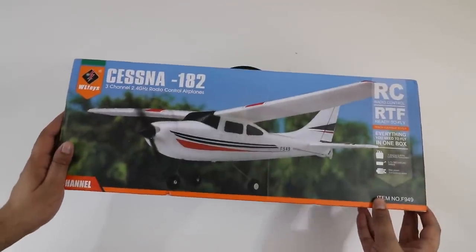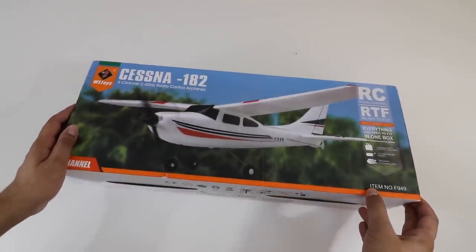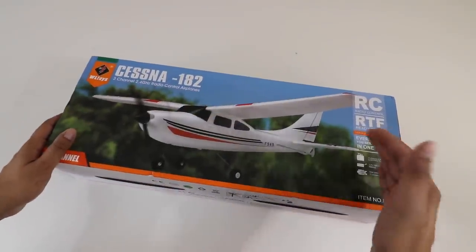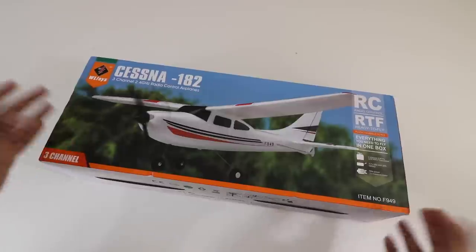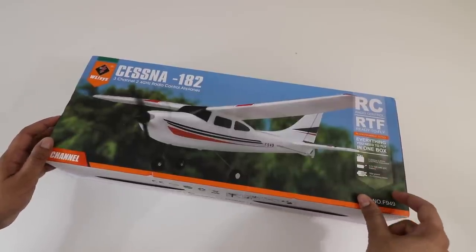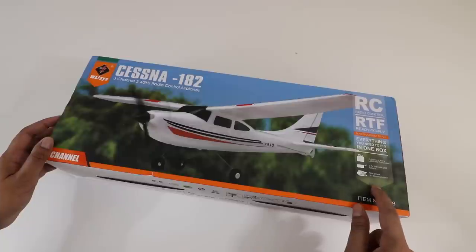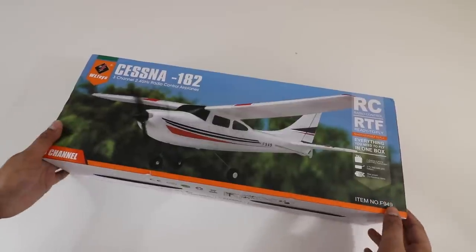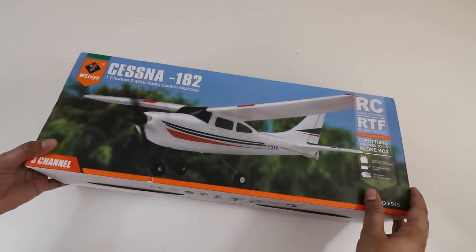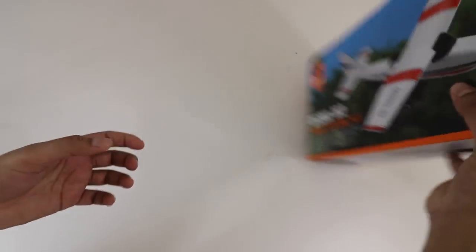So this here is our Cessna 182 by WL Toys. You can actually see the plane itself on the cover. Now it's an RTF, so it's ready to fly — everything's in the box. It says you get a transmitter, you get a battery, and then you get 3 motors. So it definitely should give you a good amount of flight power. I know it's not as big as other airplanes, but this one should be quite fun to fly.